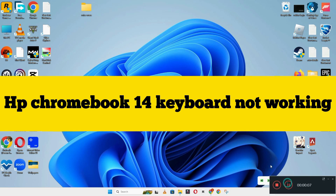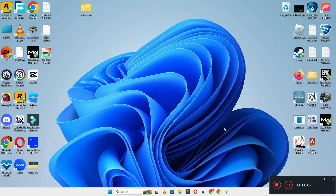Hey everyone, in today's video I'm going to show you how to fix the HP Chromebook 14 keyboard not working problem. If keyboard keys are not working and the keyboard suddenly stopped working, I'll show you how you can fix it.